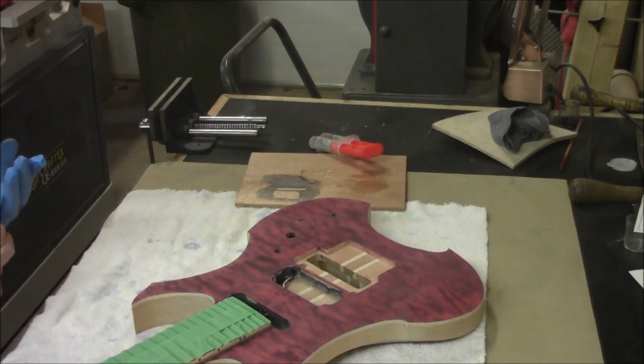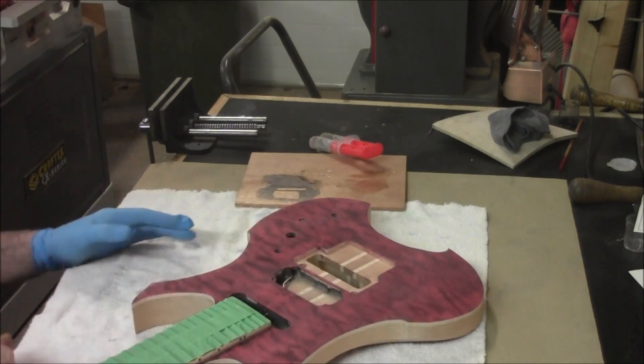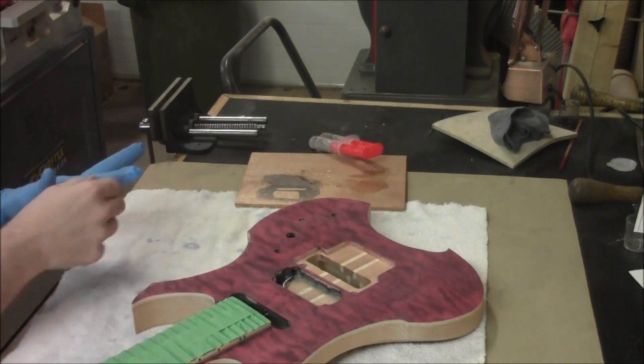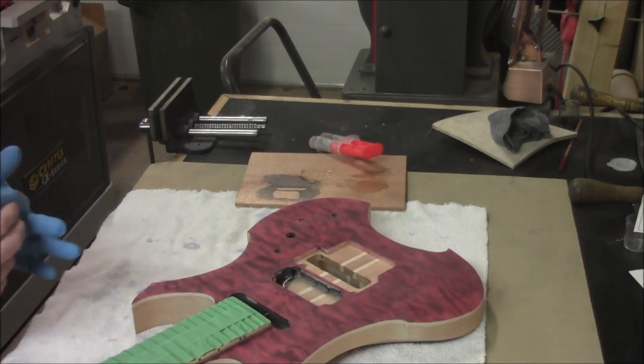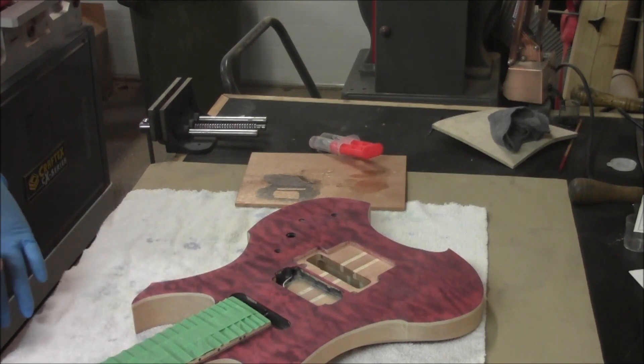This stain is all dry now and we've scraped and sanded all the sides to get our binding nice and consistent with a consistent line around our color. We've done the same to the bindings on the headstock — scraped them down and got any excess stain off of those areas.